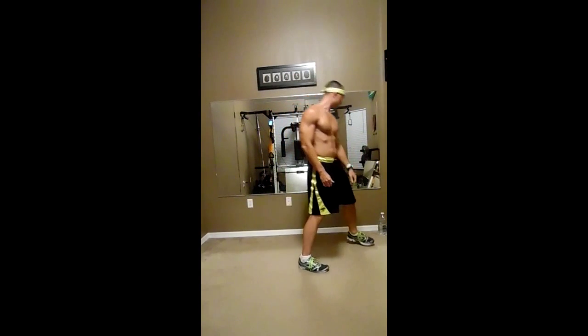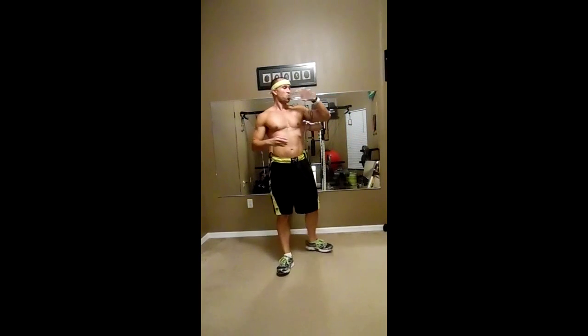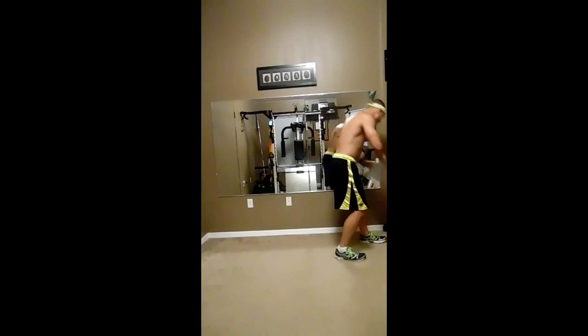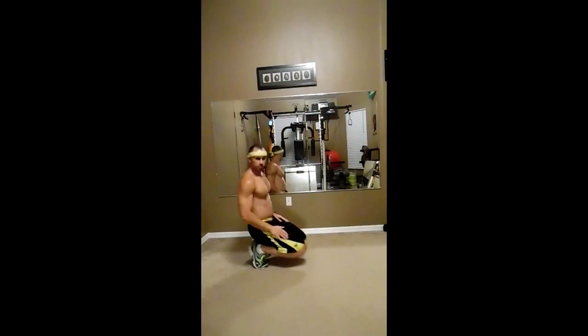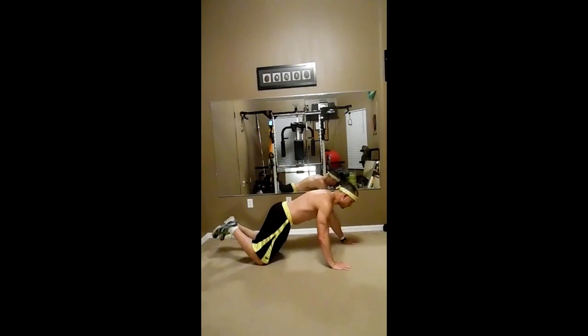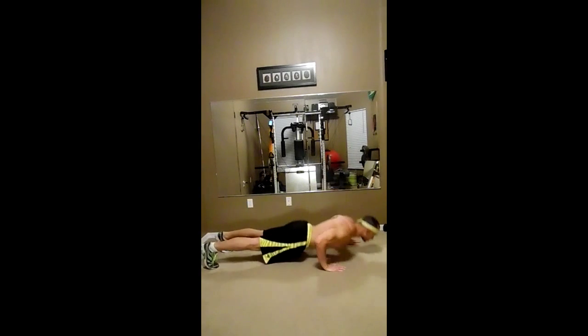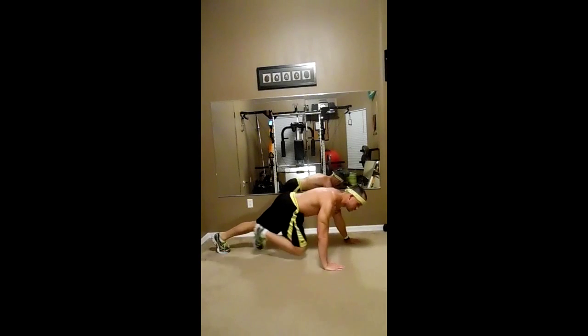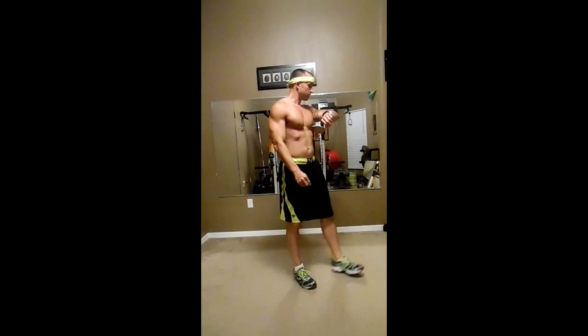Now we're going to go ahead and take a break — thirty seconds. Grab some water and we'll go from there. So I'll give you a little more time. The first exercise is shifting push-ups. The way that works: doing push-ups, going like this. Easier version — on your knees. Push up, switch, switch. Harder version: like that, you can open your feet a little, going back and forward just like this. Shifting push-ups.